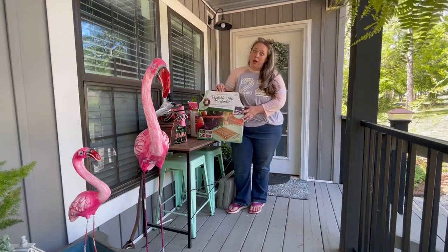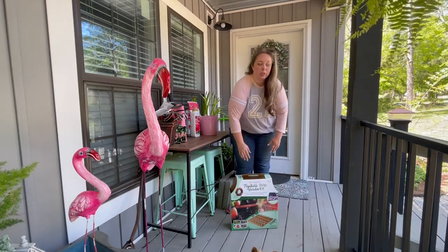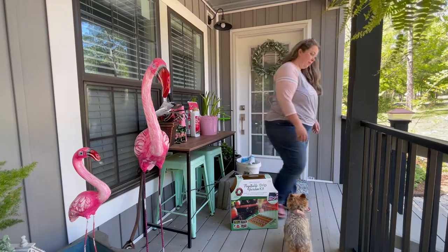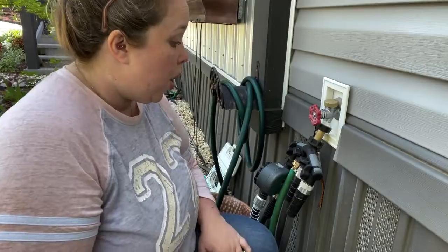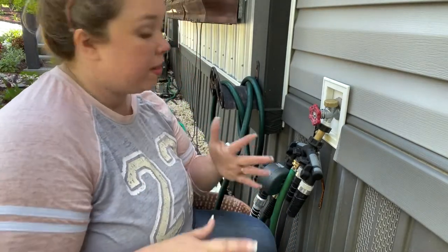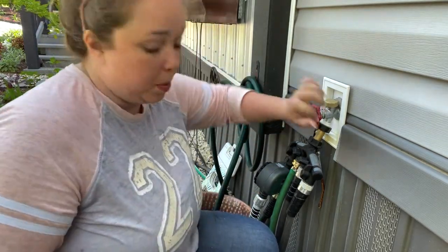We need some automation in our lives. So I guess we're just going to hang out and wait for mom for a minute. Okay, so mom is like 20 minutes late and we only have about an hour and a half for this project. So I'm going to go ahead and get started at least with the parts I know how to do.